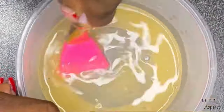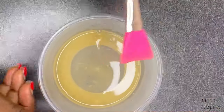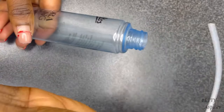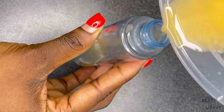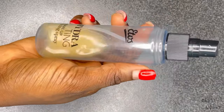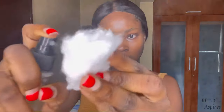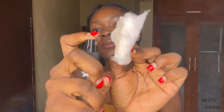With this toner, you can make enough for a week's usage — you don't want to make more than that. Make sure to store it in the fridge because it can go bad. I'm going to transfer this to my spray bottle, but you can transfer it to any airtight container you have.